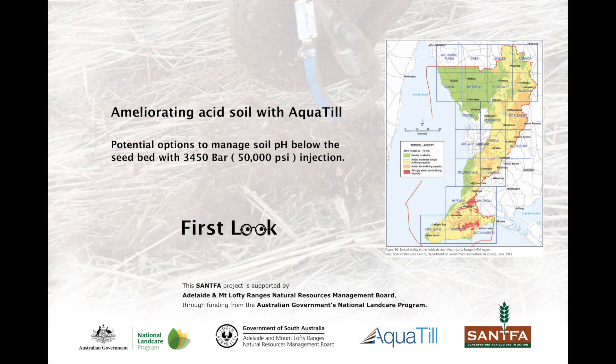Soil acidification is a natural process that is exacerbated by intensive agriculture. Acid soil reduces productivity; however, addressing soil pH is difficult without mass soil movement. In this first look, we assess if aquatil technology can be adapted for lime application below the seedbed.